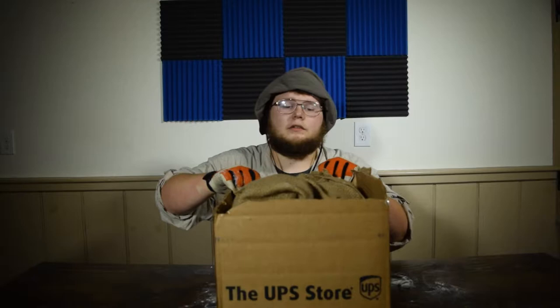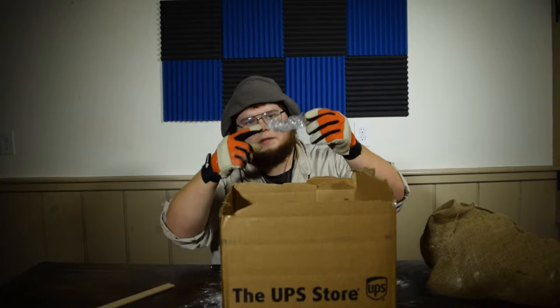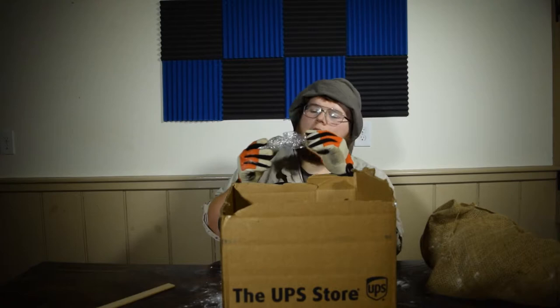Alright, so there's a burlap sack. There's powder literally everywhere. It straight up looks like someone just threw their junk in here. I've got a paint stick, a shriveled up water bottle with something in it, and it looks like a Monopoly shoe. A Monopoly shoe. There's a paper bag that has a paper plate in it.